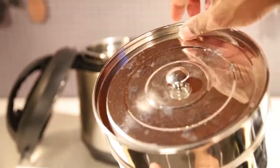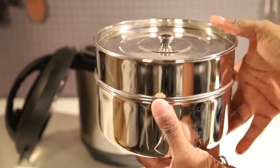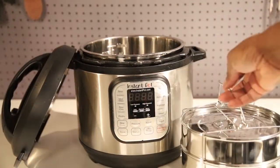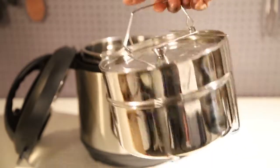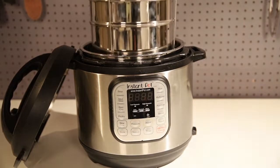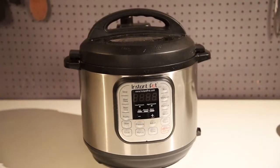Last but not least, this is the stackable Instapot containers — absolutely a must-have. You can do two different dishes completely separated. Great for a busy person or for meal planning if you're on a fitness or health program. Just put your two different meals in — rice, potatoes, vegetables — whatever you want on the bottom and whatever you want on the top.